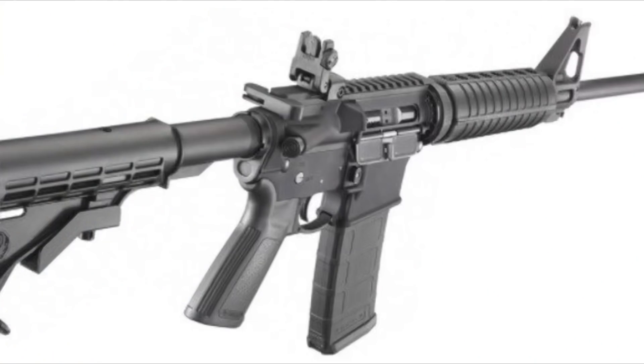The rifle in question is a Ruger AR-556. My friend wanted to take the fixed front sight off and put a free-float handguard on it. This is something I've done many times. We're not going to get into how to do that in this video, but I'm going to talk about the failure and hopefully get some feedback from guys who know more about this.